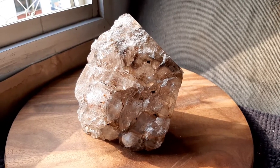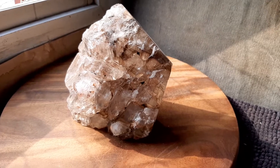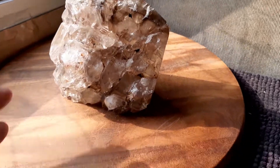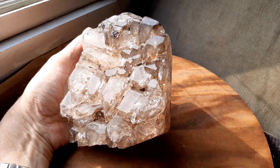This is 2.275 kilos or 5 pounds. It's 5 and a half inches by 5 by 3 and 3 quarter inches. And if you turn it this way, then you get the full alligator effect.